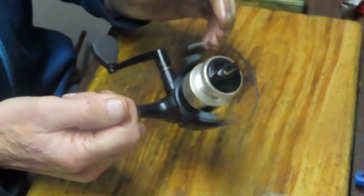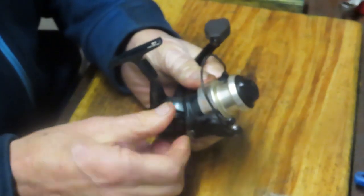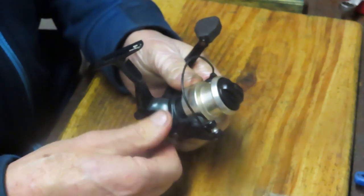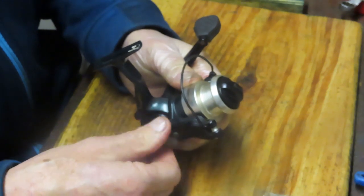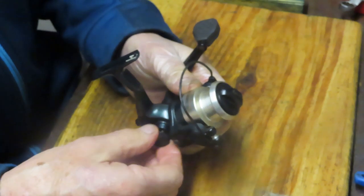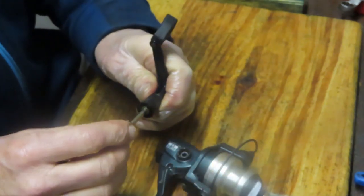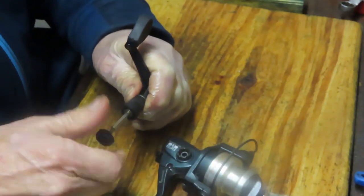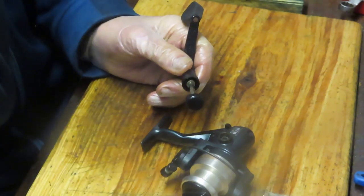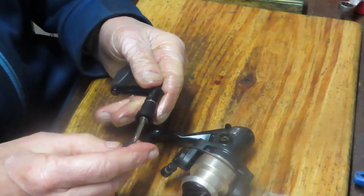So we're going to take this reel apart, show you how it was made, how to service it, and how to keep it fishing for years to come. If you enjoy reel repair as an art, hobby, or business, I encourage you to subscribe. I try to give a little history of the reel, how it's used, and general principles behind servicing it so you can learn to do it yourself.